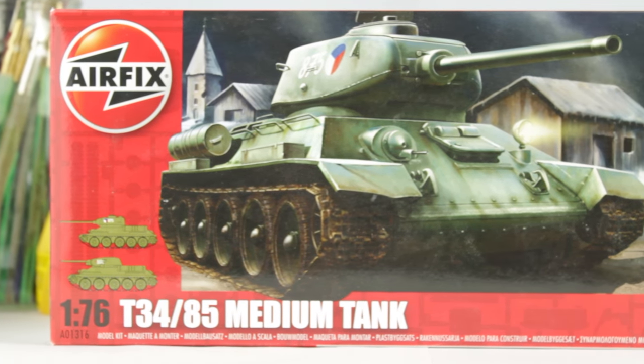Hey guys, Owen here and today I'm going to be building the 1/72nd scale Airfix T-34-85 kit.